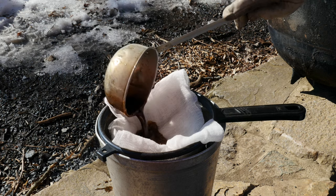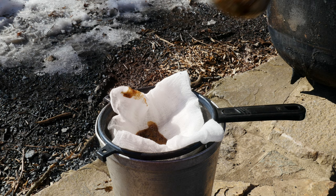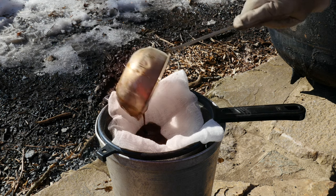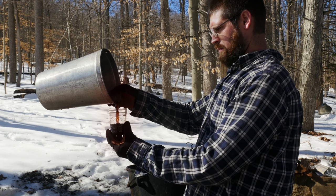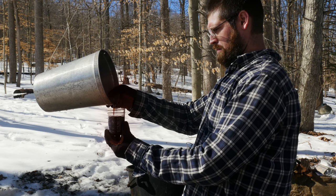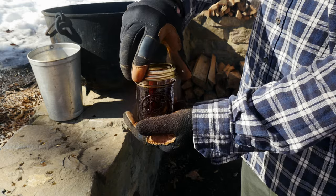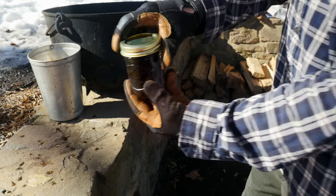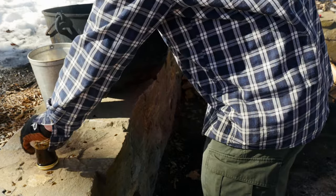Once the evaporation process is complete, we pour the hot syrup through a metal strainer lined with cheesecloth and let it drip into a food-safe container. Then, while it's still hot, we transfer the syrup into sterile mason jars, close them with a fresh lid and ring, and place them upside down on a flat surface and leave them undisturbed until you hear them pop.